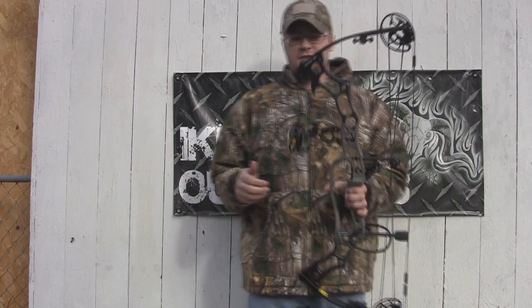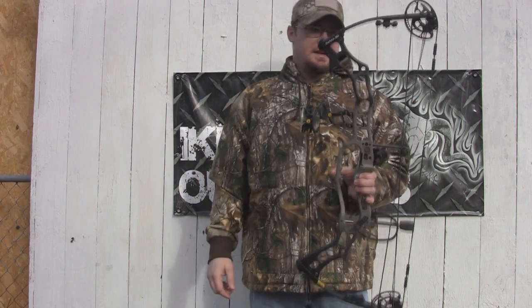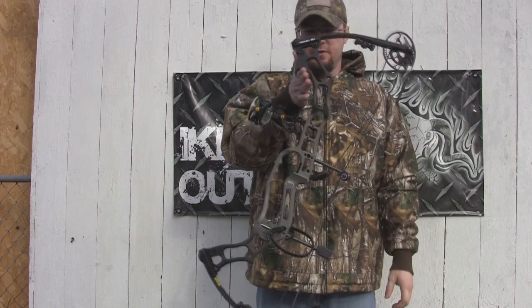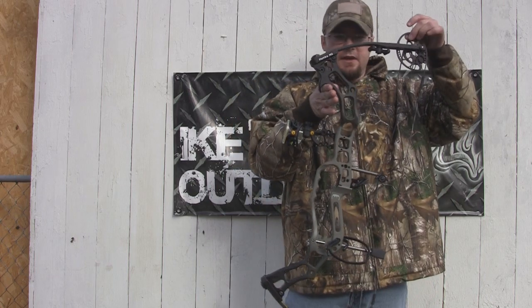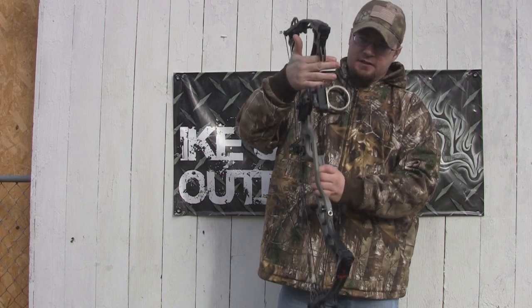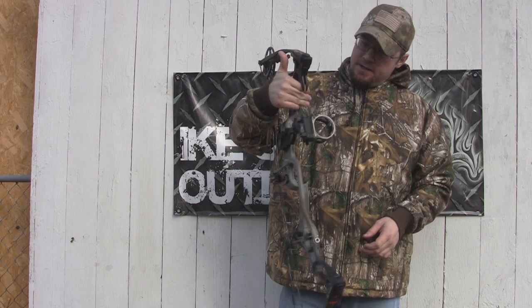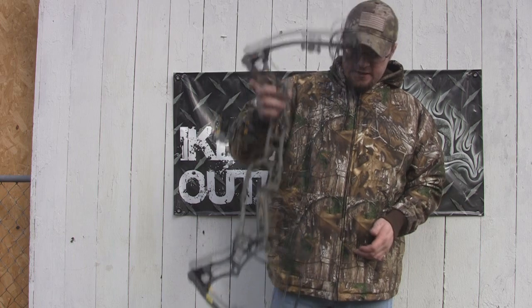Now to some of the other cool features of this riser. This has a fang on top, which you're going to see is pretty common with APA bows. It's basically for hanging your bow — you can hang it on a bow hanger or a limb. It keeps you from having to hang it by the cam, and it's a lot easier to get it off. It's a really cool way to hang your bow and make it easily accessible.